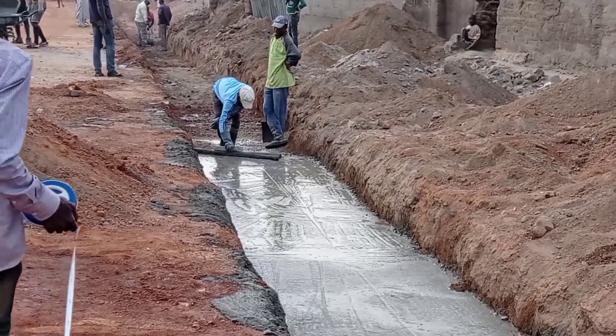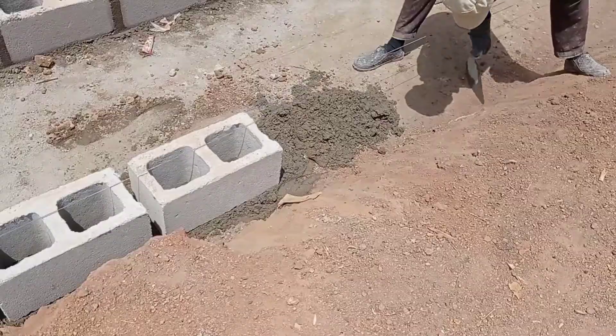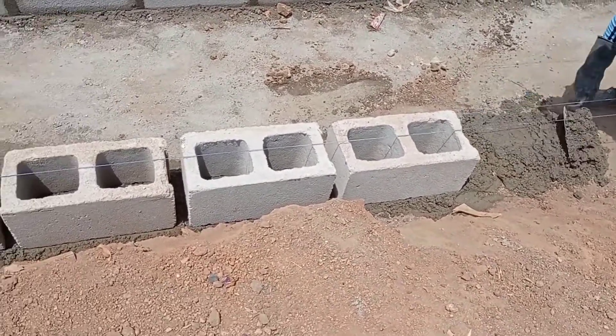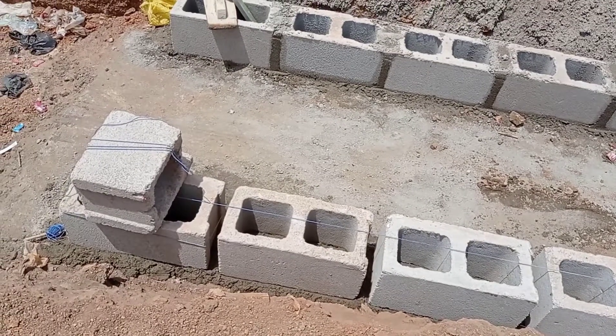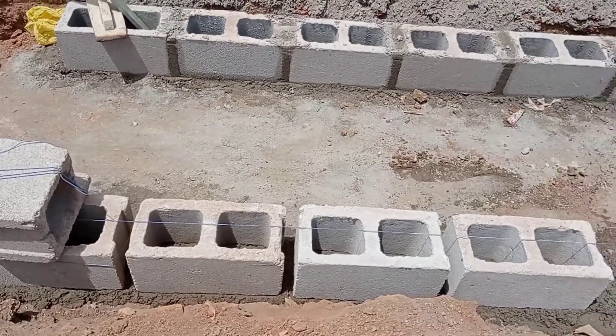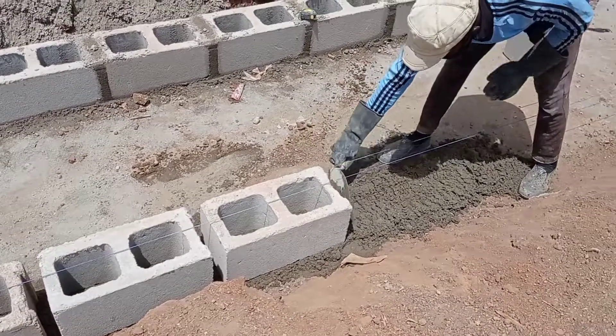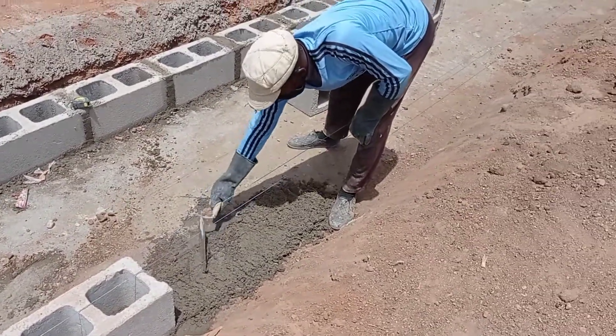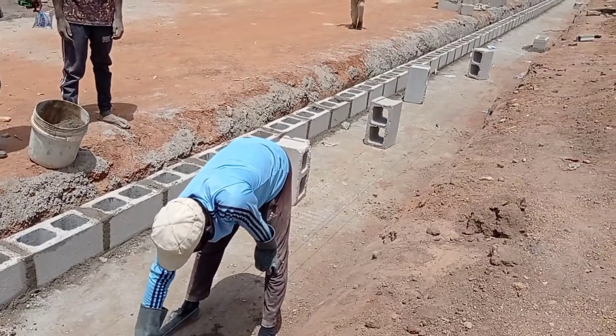You can see that the machine is using a rammer/compactor. You can also see that the water is flowing in the other direction, which means we have a proper slope.